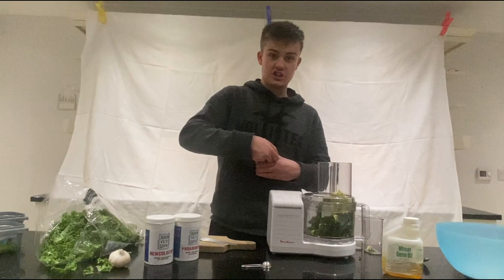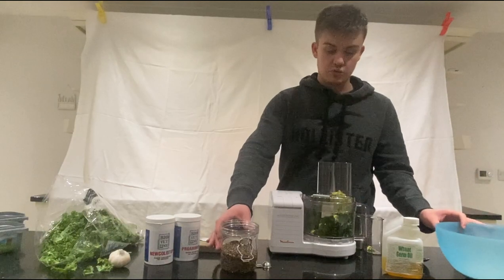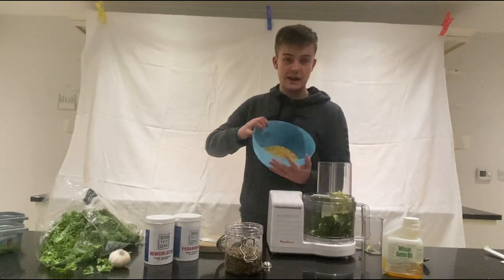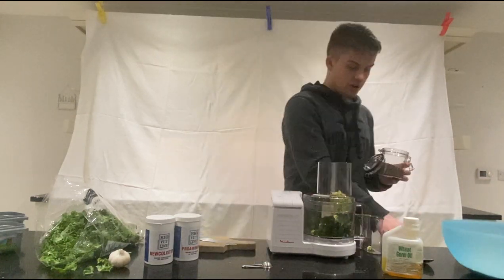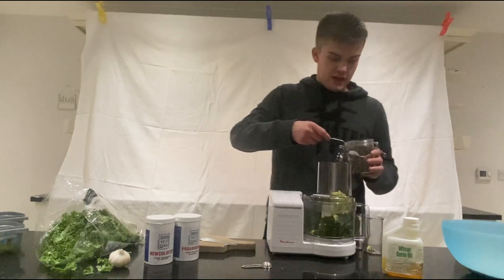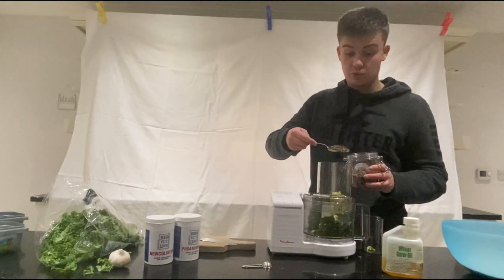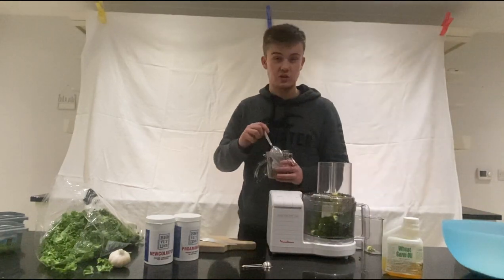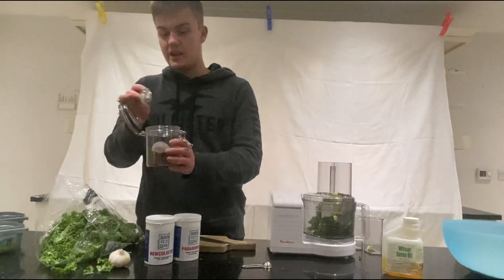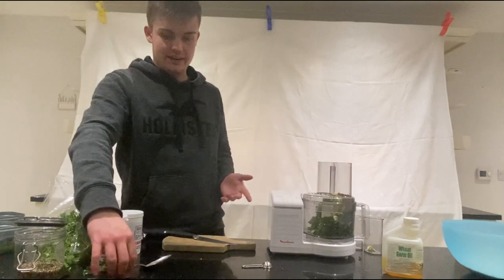We'll get some conditioning seed, which is going to help with the condition of the birds but also encourage them to take the egg food mix, because we'll be mixing all of this with a basic Versele-Laga dry egg food. I'm going to add three teaspoons of conditioning seed — that's going to be nice for the birds, encourage them to take it, and it's got all the good stuff in there as well.